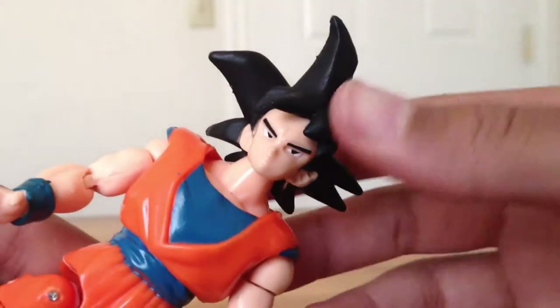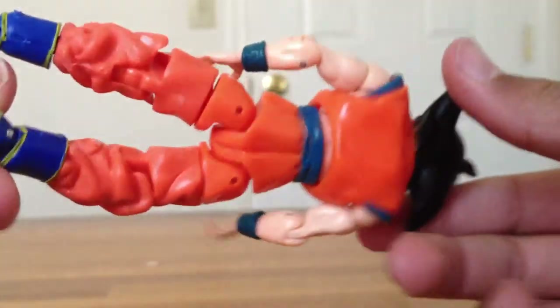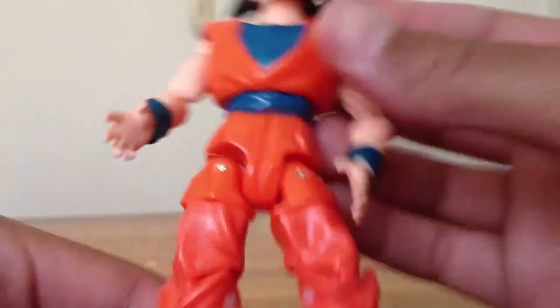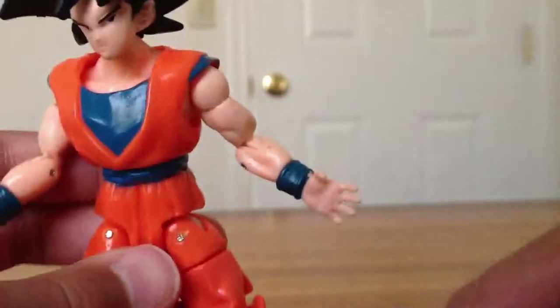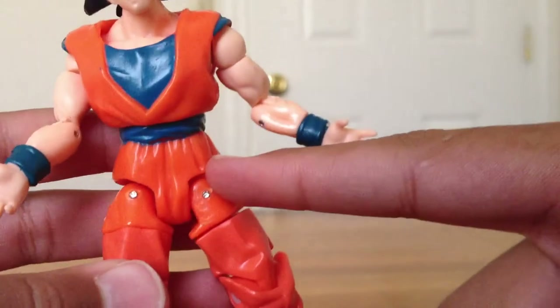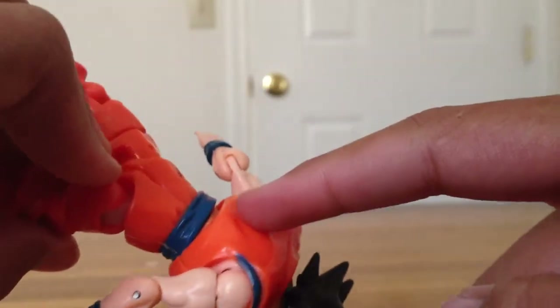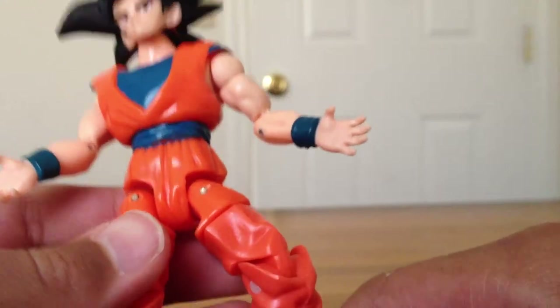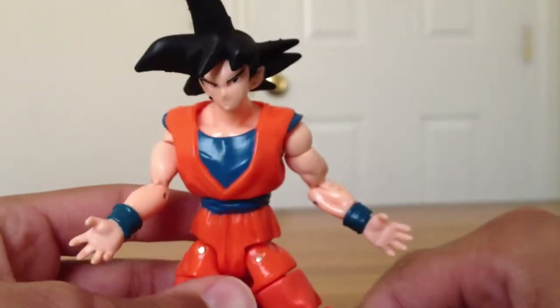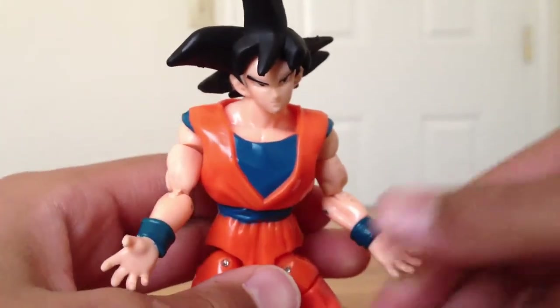The detail is really nice. I really like the paint applications they use, except for this one thing — on his pants, the top portion matches his shirt and the back of his shirt and the other part of his pants, but the bottom is a little more red. That's just a nitpick I have with it.